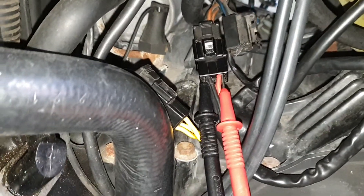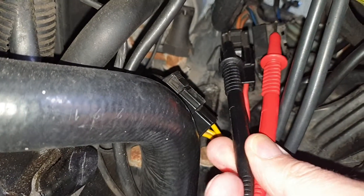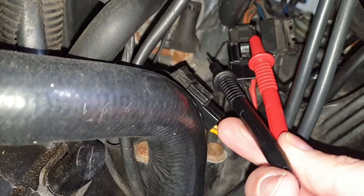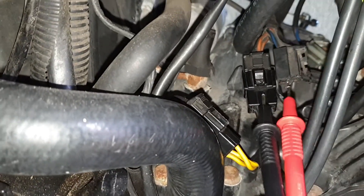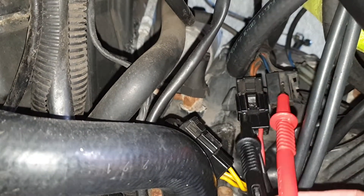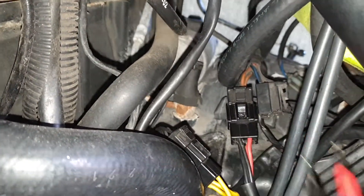With the bike still running, pull the probes out and put them in the other side of the plug — black to black, red to brown — because you want to make sure there's no voltage loss inside this plug. It could have a dirty connection, and I don't want to take it apart, so I'm just testing the other side of the plug. That tested fine.